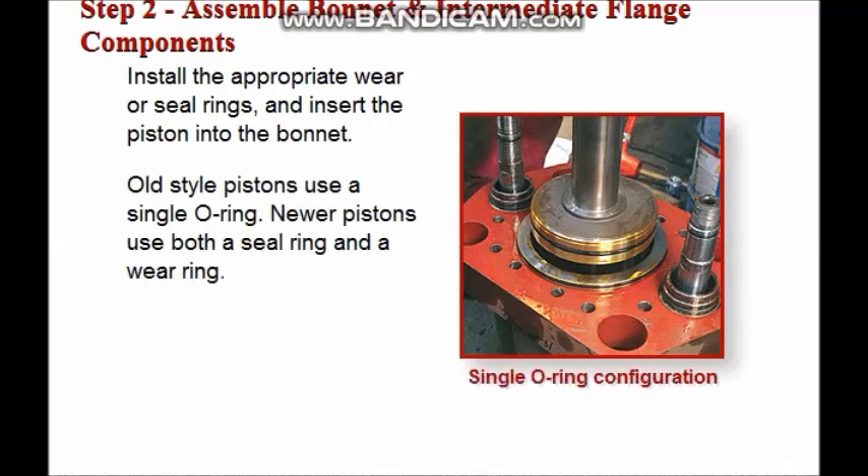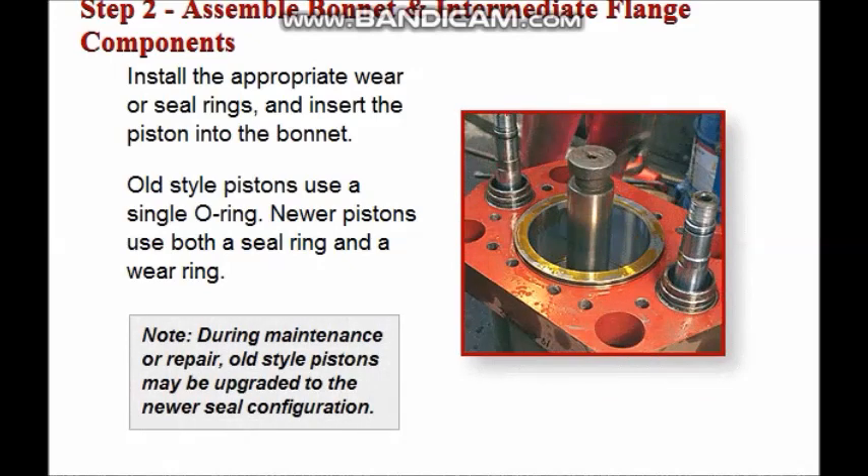Old style pistons use only a single O-ring. Newer pistons use both a seal ring and a wear ring. During maintenance or repair, old style pistons may be upgraded to the newer seal configuration.